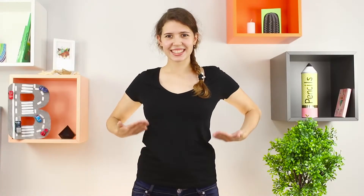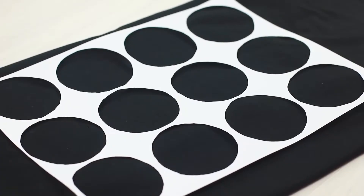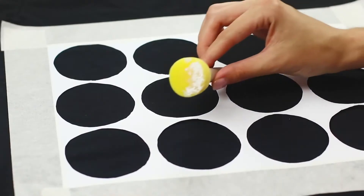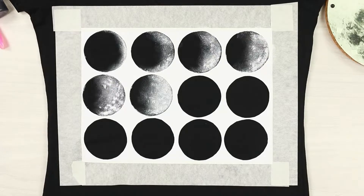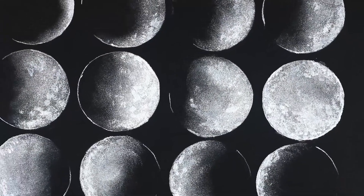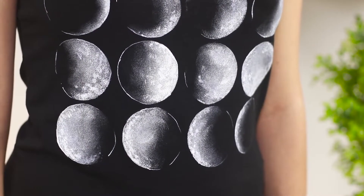A black t-shirt is too gloomy and too plain, but there is a way out. Apply a paper template with circles to the fabric and secure the sheet with paint tape. Apply a semi-dry sponge with white paint. Starting from the left corner, repeat the picture of a waxing and then waning crescent moon. Remove the template — the print turned out to be just cosmic. Mysterious faces of the moon will create a unique image.